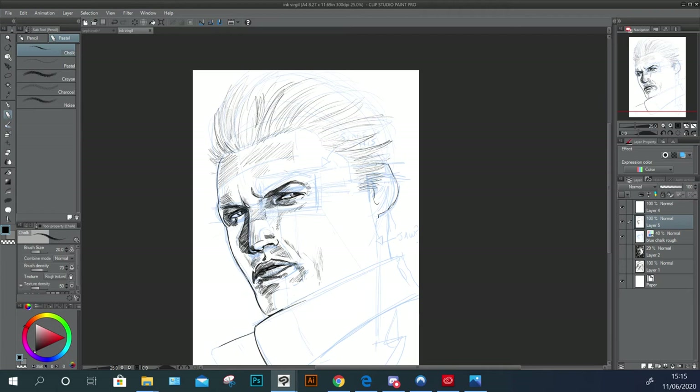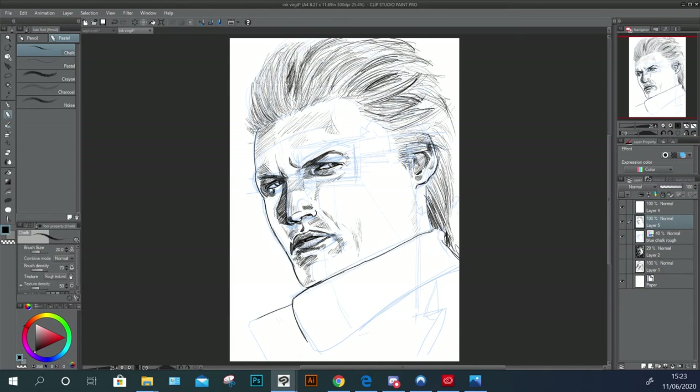Once I've finished with the modestly easy part of his face, I move on to his hair. His ear placement and where his jawline is are very awkward because he doesn't have a line connecting his ear to his lower chin. This is kind of where I finished my first drawing session.